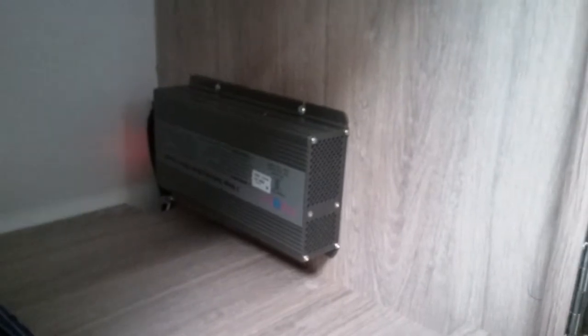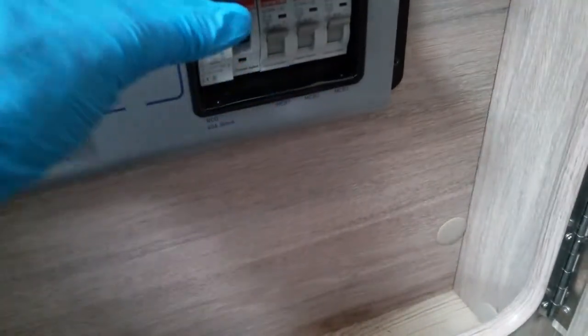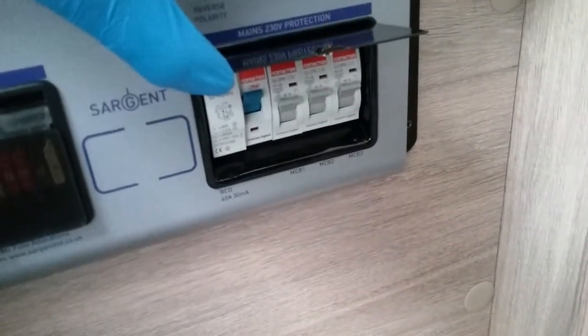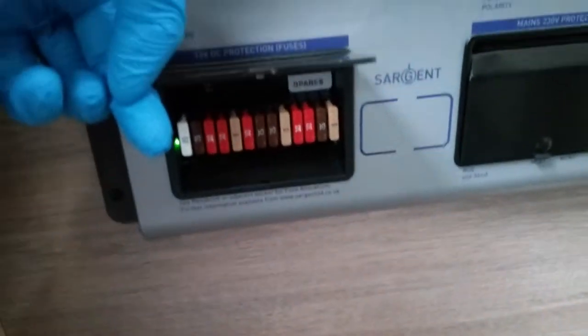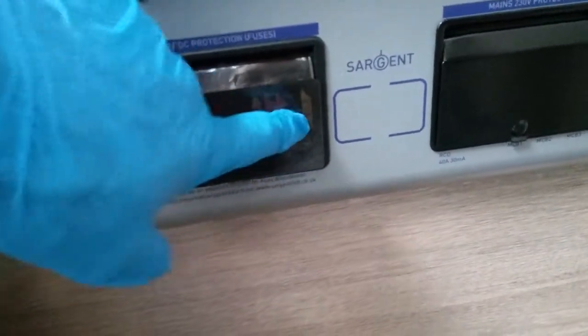Underneath the other bench seat is storage, and you'll also find a safe under there. In the cupboard just here we have the battery charger, and beneath that the consumer unit. We have the trip switches — three individual grey MCBs, the main RCD, and the yellow test button. If something is not working on main supply, just check to see if you have tripped. We then have 12 volt fuses, all labelled up and corresponding in the Auto Sleeper handbook — if something is not working on 12 volt, check to see if you have blown a fuse.